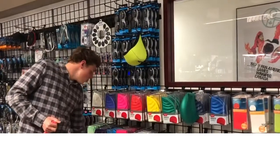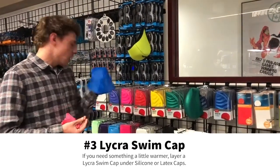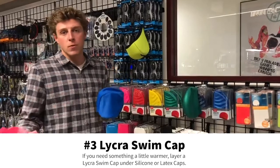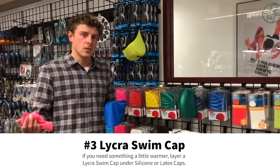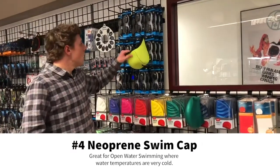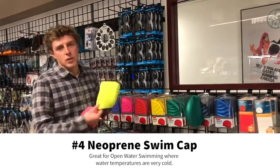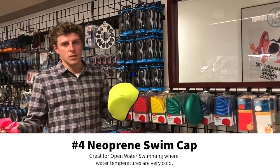If you are looking for something a little bit warmer, you can wear a lycra swim cap underneath one of the latex or silicone ones — it keeps your head a little bit warmer. And then if you're in the open water and it's super cold, you can use what's called a neoprene swim cap. A lot of them come in these high-visibility colors so that other people can see.